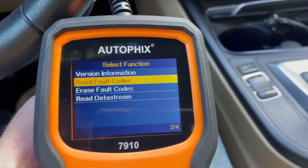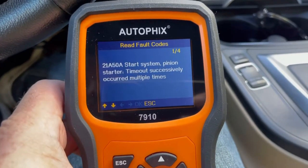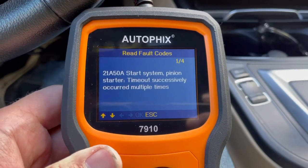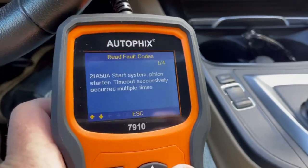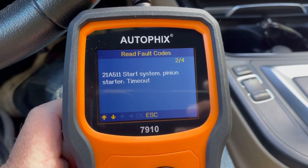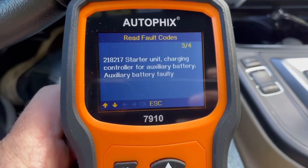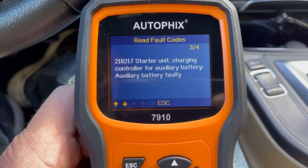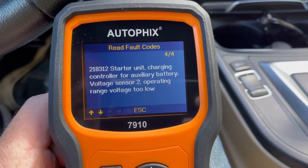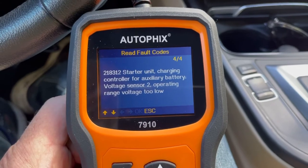We're going to read the fault codes. It shows I have four fault codes. The first one is 2A50A — start system pinion starter timeout, successively occurred multiple times. The second is also for the starter: 21A511 — start system pinion starter timeout. Then I have 218217 — starting unit charging controller for auxiliary battery fault. And another one: 218312 — starting unit charging controller for auxiliary battery, voltage sensor 2 operating range too low.